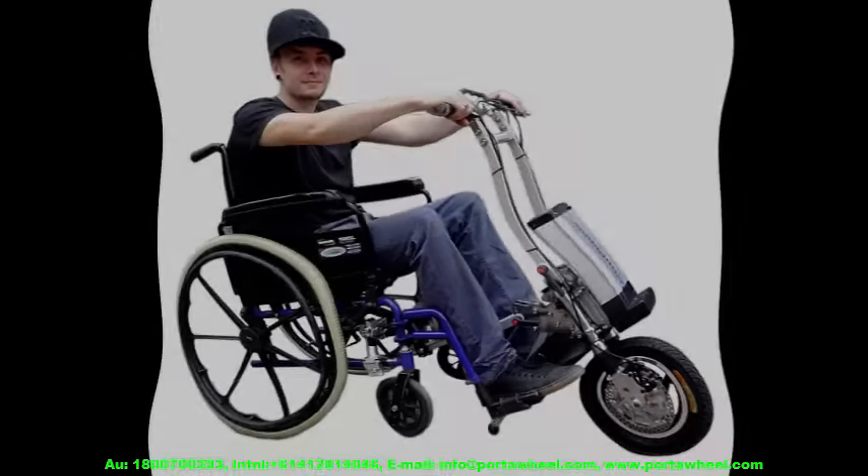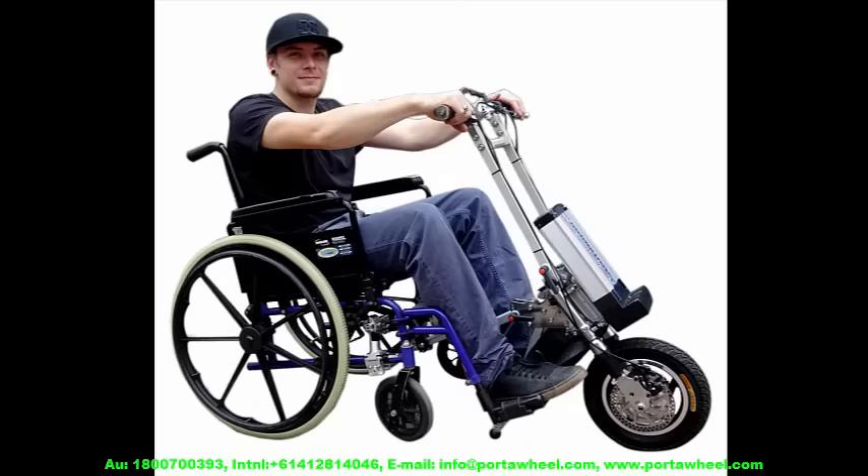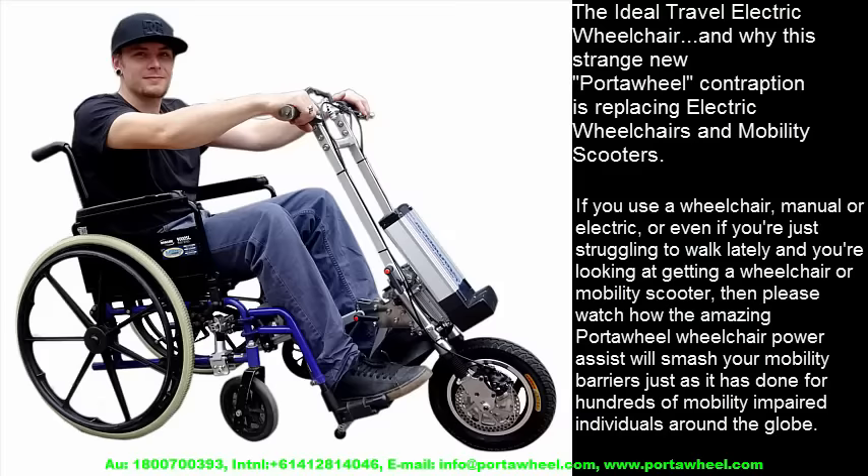Hi, it's Hilton here from PortaWheel. I hope that disruptive beginning got your attention, because what I want to tell you about could be life-changing for you. The ideal travel electric wheelchair — and why the strange new PortaWheel contraption is replacing electric wheelchairs and mobility scooters.